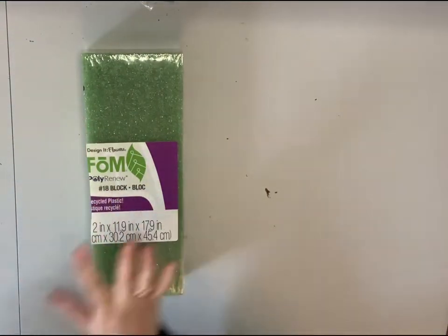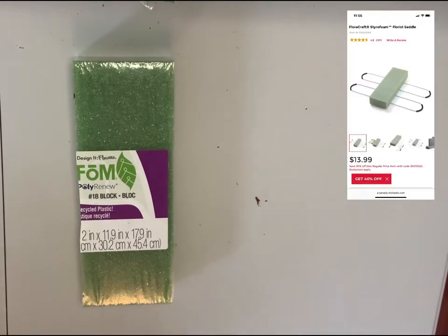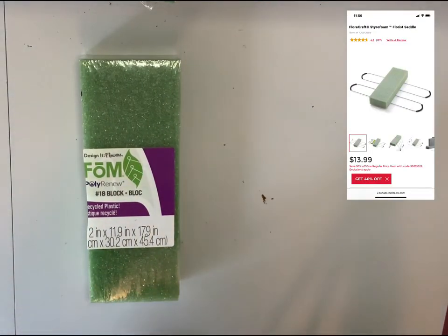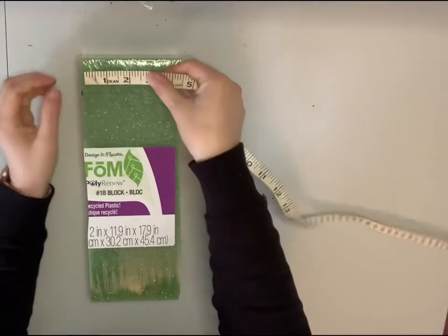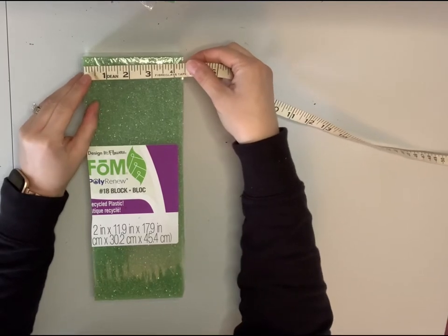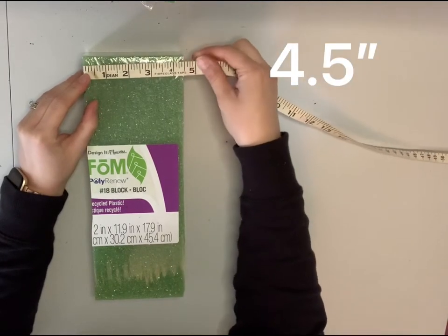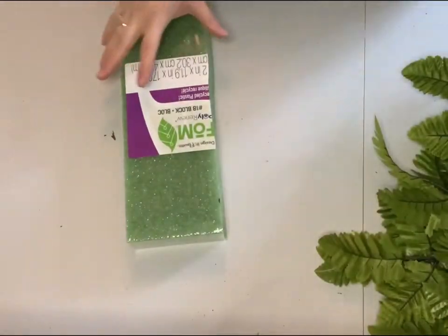If you don't have the metal piece, you can purchase the whole thing at Michael's — I believe it's $13.99. I'll post a picture up in the corner. Don't forget to use your coupons. If you're just purchasing the foam, you're going to need to cut the foam in pieces of four and a half inches wide, and then secure it on with some zip ties.